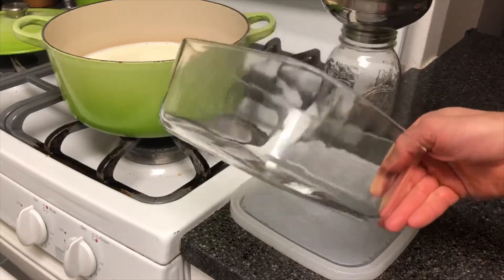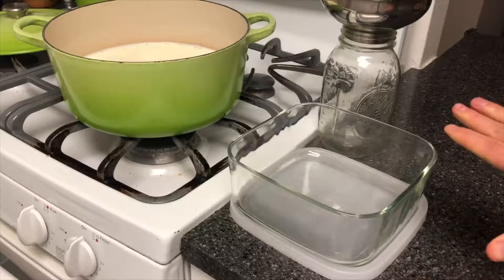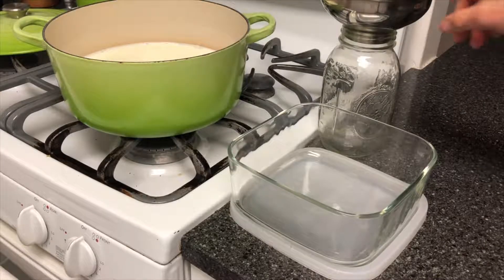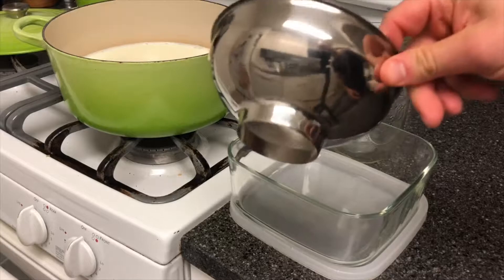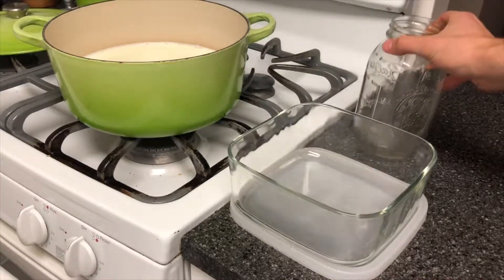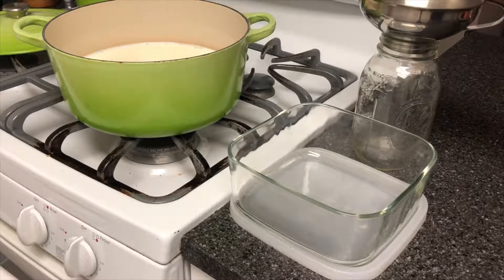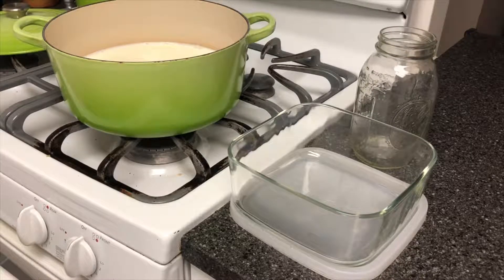This is just a glass storage container — give it a really good clean before the yogurt goes in there. Alternatively you could use a mason jar and a funnel; that works fine. It's really flexible — just use what you like. Just make sure you give it a good clean ahead of time.